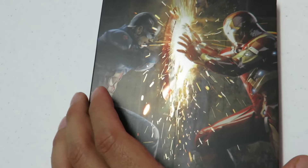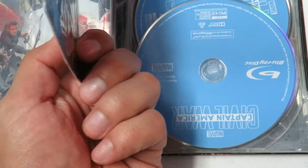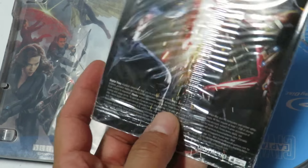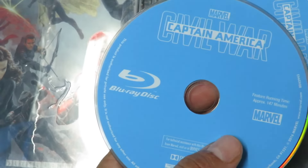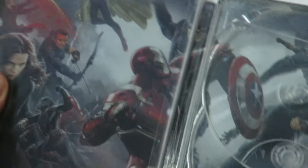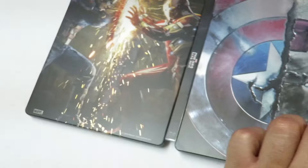Here's a close-up on the back of the packaging for the steelbook, and I'm going to be giving away the digital code, so stay tuned for that. Here's the front and then the spine. When you open this up, we get a digital copy card. Taking the discs out — we have the Blu-ray right here and then we have the 3D Blu-ray. Here's the inside artwork for the steelbook — pretty damn nice.